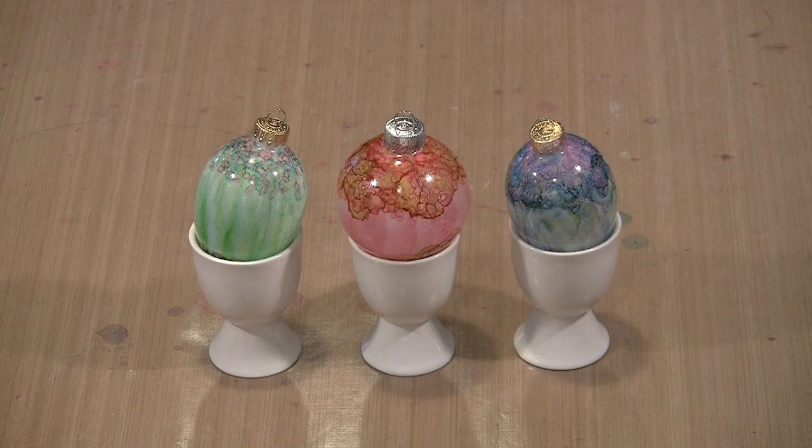There's nothing quite so satisfying as creating ornaments for display in your home or on your Christmas tree. Today I'm going to show you how to create these Tiffany style glass ornaments using clear glass eggs and balls, alcohol ink, and a few other supplies.